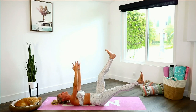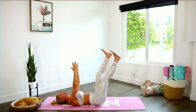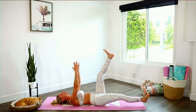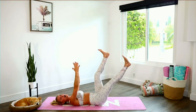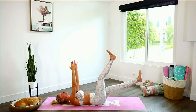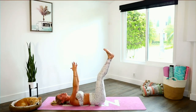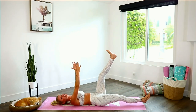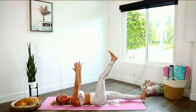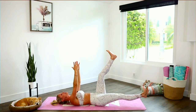Lift those arms straight up and tuck those hips underneath. We're going to take it into double taps — double tap and extend, double tap down to the ground. Starting to get hot, starting to get sweaty. Every single time you bring that leg up, think about tucking those hips underneath — that's going to make sure we're engaging the ab muscles and not the back. We want to work the abs, not damage the back.